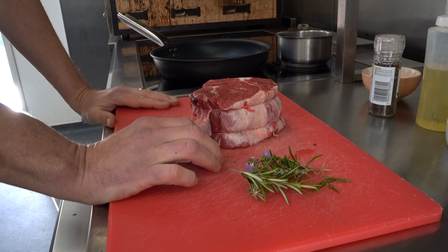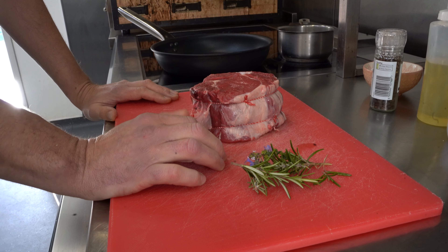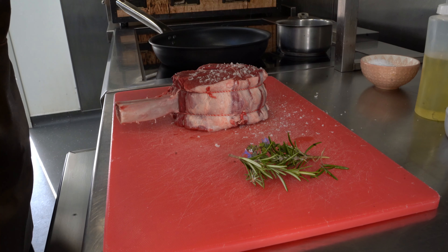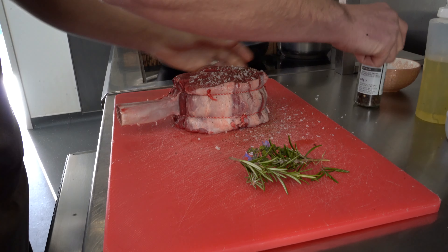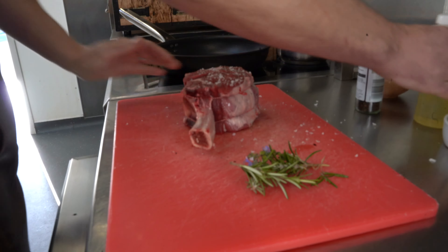We have our Côte de Boeuf here — this is about 800 grams. You can get them anywhere up to a kilogram, or if you want them a bit smaller, around 600 or 700 grams. We're going to give it a good season. We've got a nice hot pan and a preheated oven to about 190°C. Good oil in the pan — maybe a tablespoon. Steak goes in, and we're also going to throw in some rosemary and thyme, which is just going to perfume it a little bit.